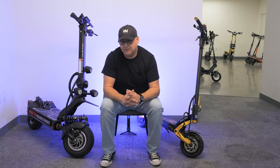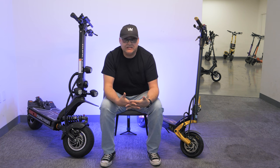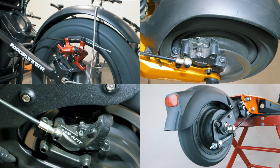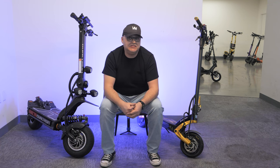So which one is right for you? It really depends on your needs, preferences, and budget. Each type of brake has its own strengths and weaknesses, and it's up to you to decide which one is the best fit for your electric scooter. Be sure to also consider how easy it is to maintain when making your decision. Thanks for watching. Send us your questions in the comments, like, subscribe, and visit us at voramotors.com. See you next time.